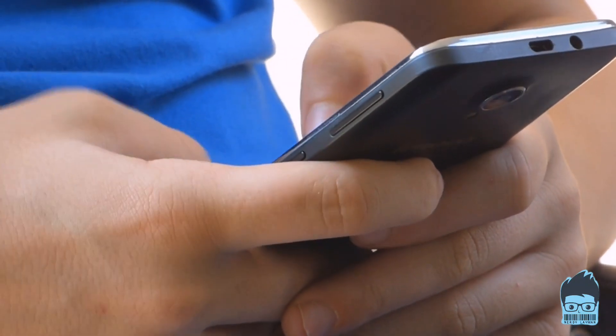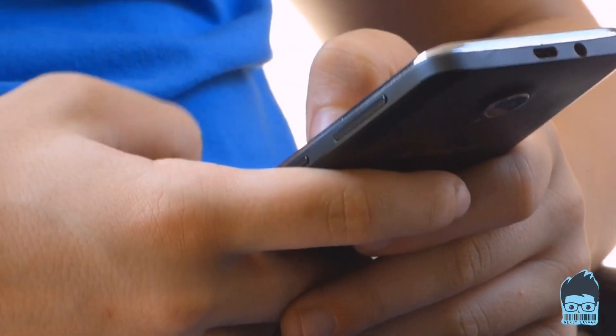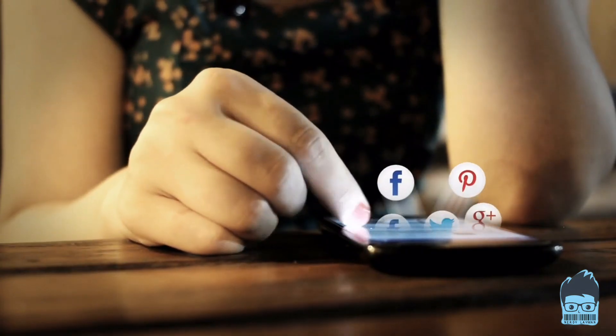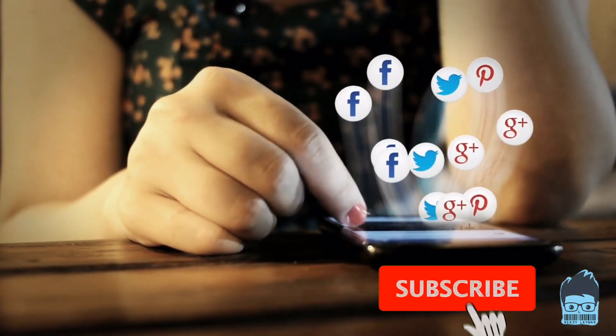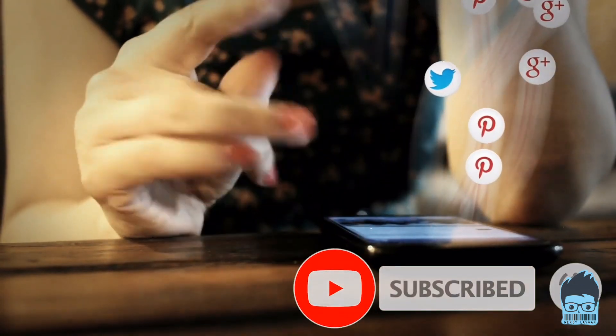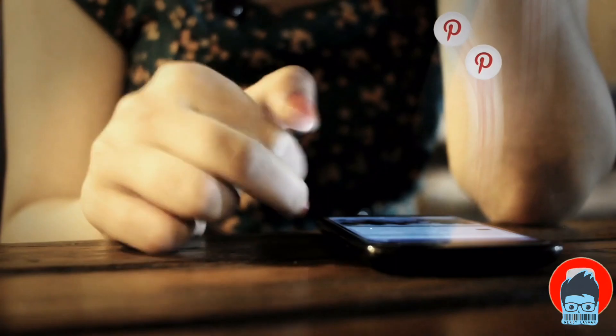What's up everyone. Welcome to our next video and today we are going to talk about the OnePlus 8 Pro IR Camera. If you are new to this channel, make sure you subscribe so that you don't miss out on any further videos we put out. And without wasting much time, let's dive into the topic.